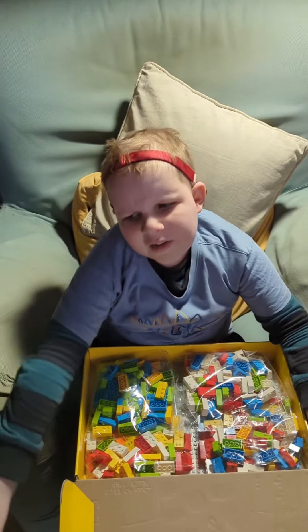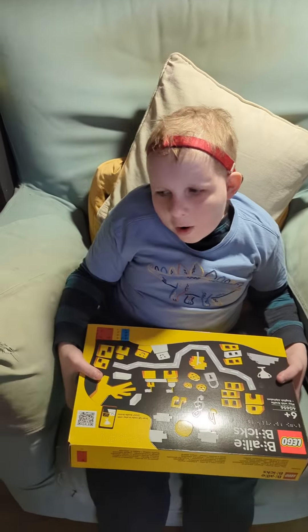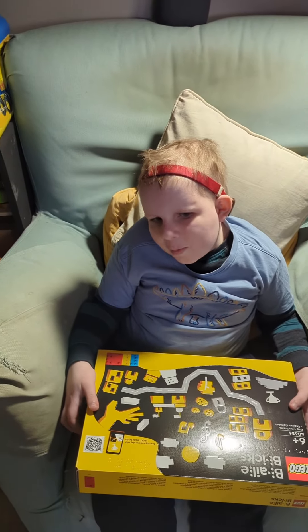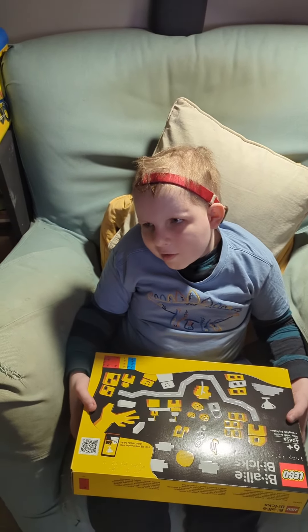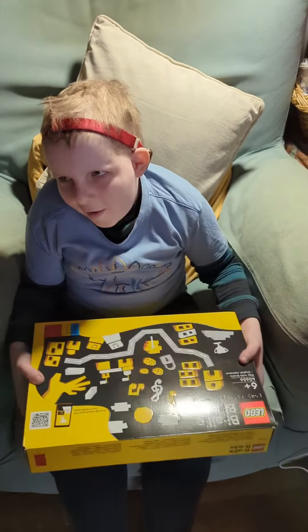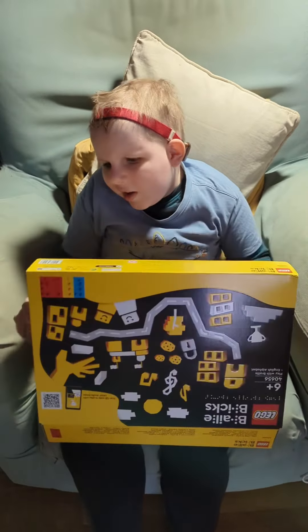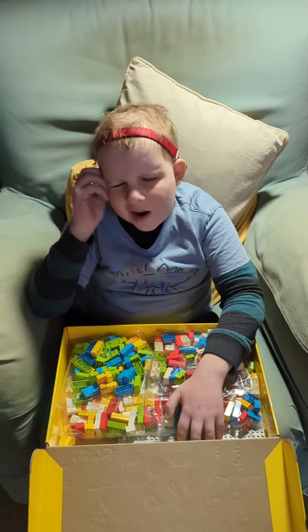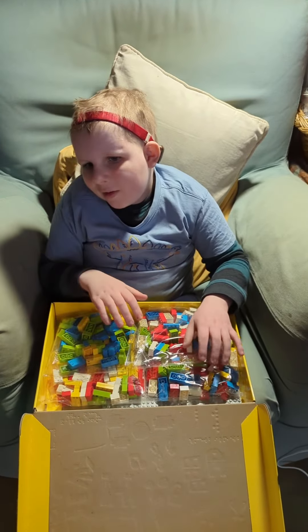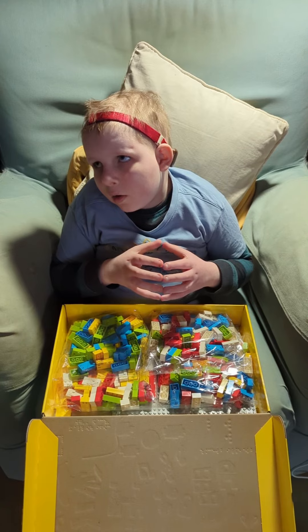Can you just hold this piece of paper for me? Because I think I could shake the box — there might be something inside. What does that sound like to you? It does make a good rustling sound. It's Lego! Alex, this is very special Lego. Really? This is braille Lego.